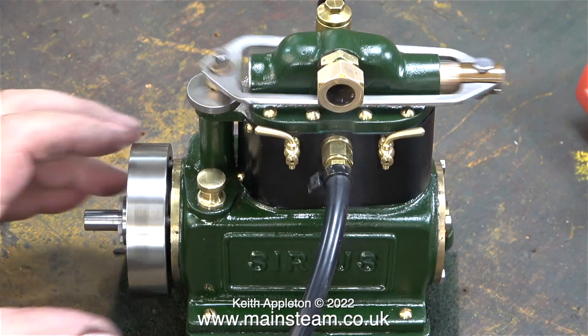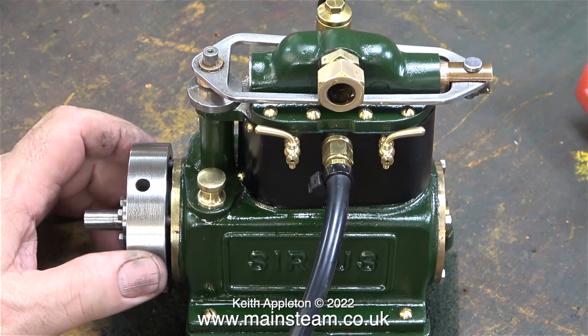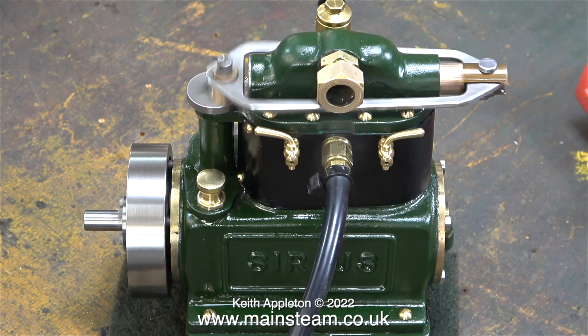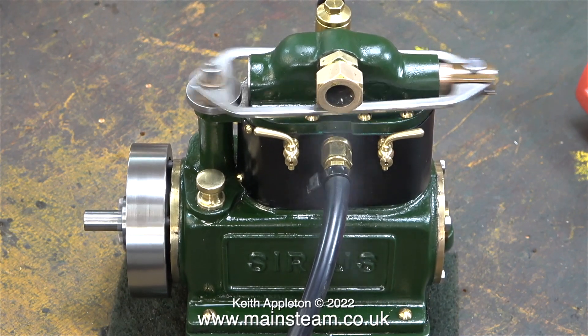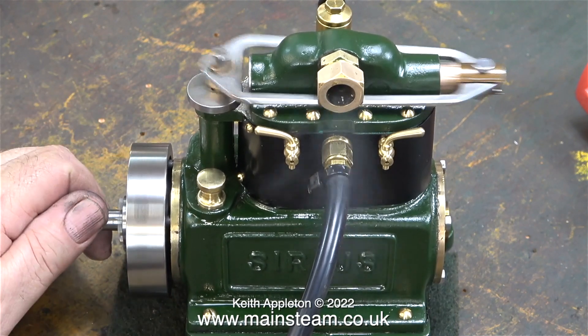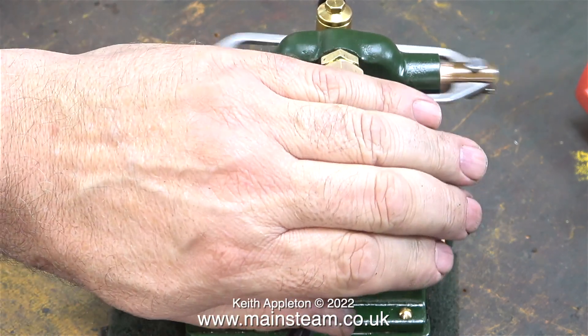I refitted the flywheel to the engine, connected the compressed air supply and the engine seems to run quite well. It's not leaking oil from the part at the top, but the squeaking noise is back at certain speeds — I think I'm going to have to live with this. The red WW2 series doesn't leak oil at all and it doesn't have a plug in the end of the steam chest. I don't like the exhaust output pointing at me — look at all the oil vapour coming out when it's running.